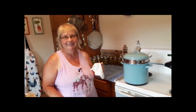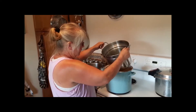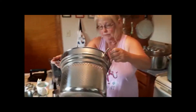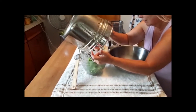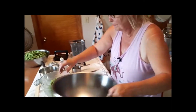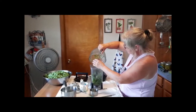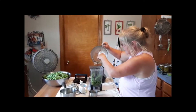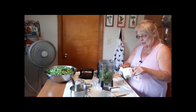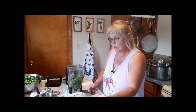Our beans are done — we'll drain them pretty good here. Now we'll put them in the blender. For four cups of beans, it is a teaspoon of salt.